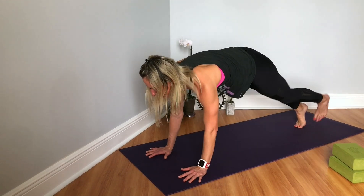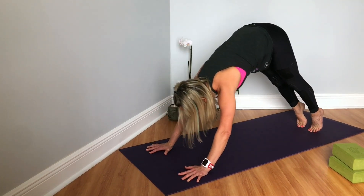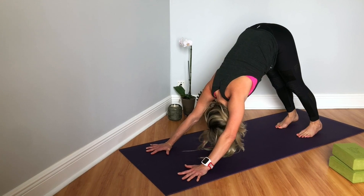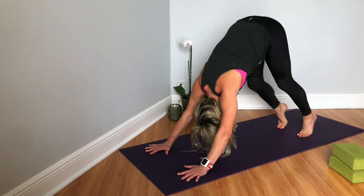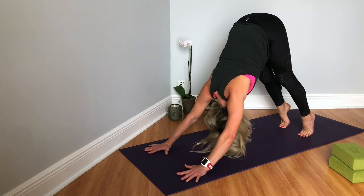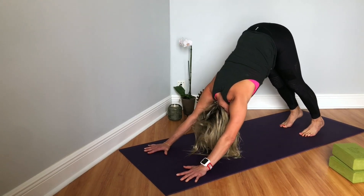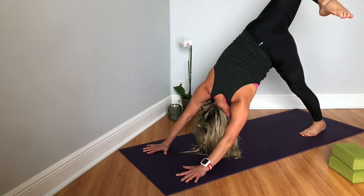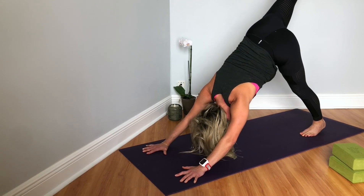And then we'll step back into our plank. Lift the hips up and back, coming into a downward facing dog. Hands are shoulder width, feet are hip distance. You can bend one heel and press the opposite heel down — pedaling it out. Lifting both heels up, hips back, head long. Drawing the insides of the elbows forward, then sinking the heels down. Inhale, right leg up. As you exhale, bending the knee, opening up the hip. Then inhale, square the hip, and as you exhale, come into a single pigeon — bringing your right knee behind your right wrist.